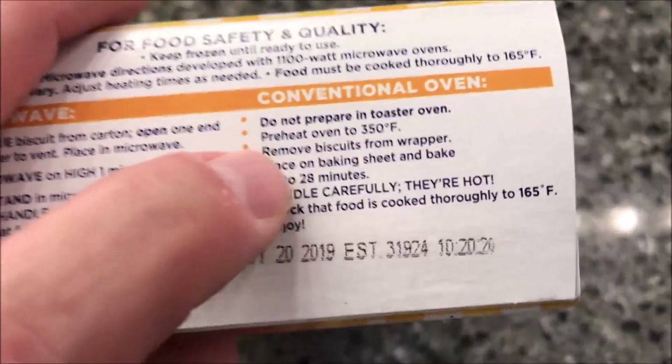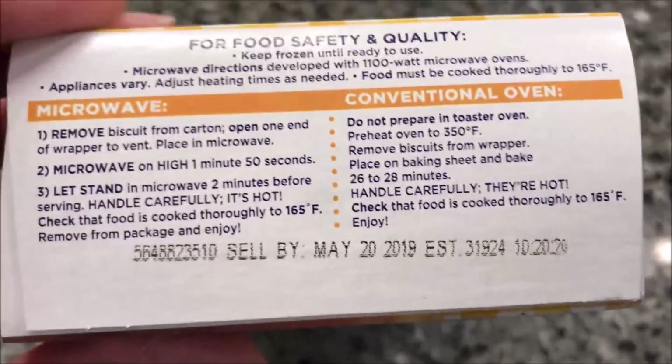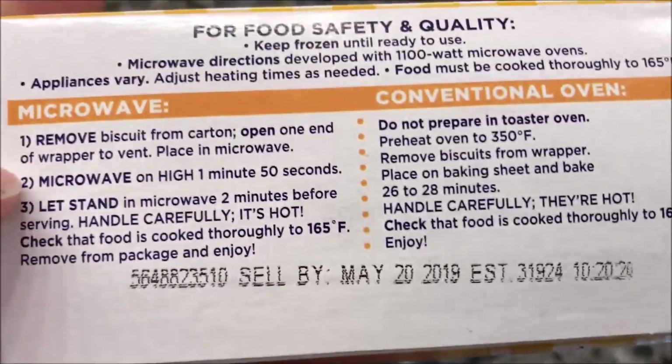You can do it in a conventional oven if you want — you can bake them, but it takes almost 30 minutes. I'm never going to do that, so we're going to do the microwave.